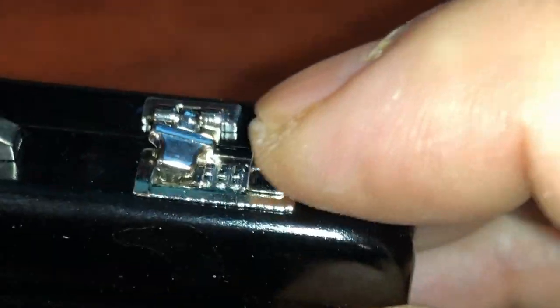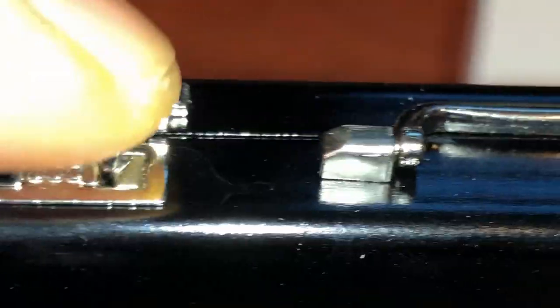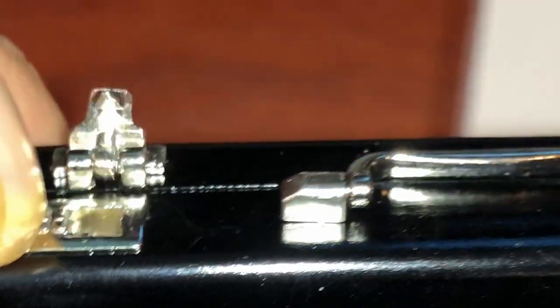How do you open it? Okay, press it down. You press it out — close it, close it. You pull this way — opens! This is so cute and cool.